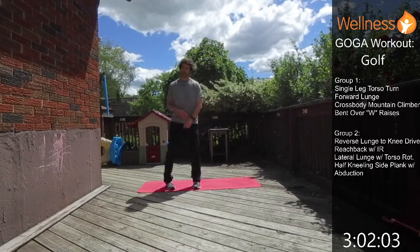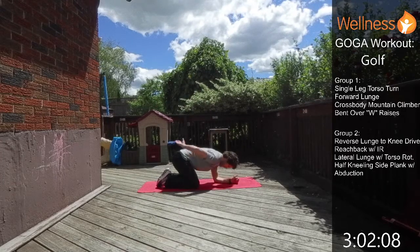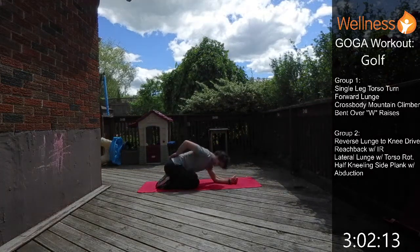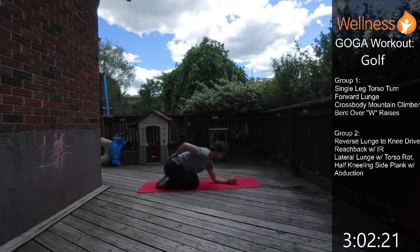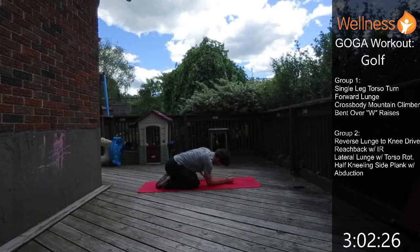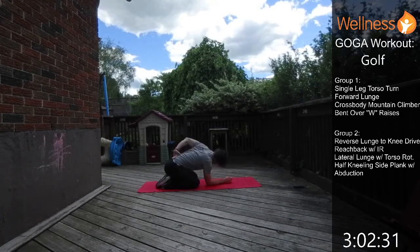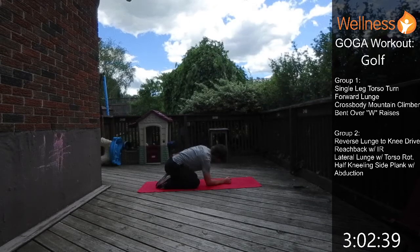Now down on the forearms, hand comes behind the back, and we just rotate up — getting that thoracic spine rotation and feeling the shoulder blade pull back. Hit the other side, switch hands, rotating the other way. Really focus on getting that shoulder opened up as much as you can.